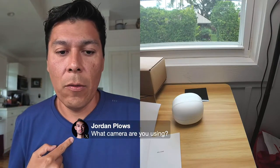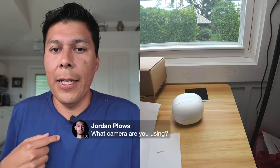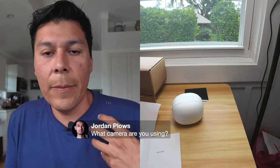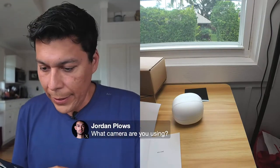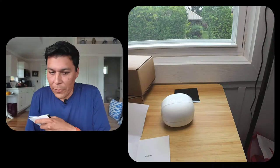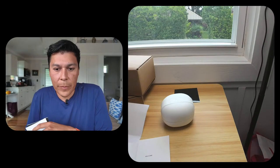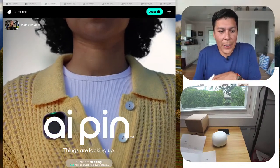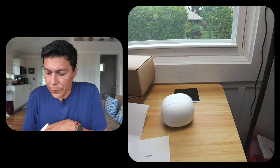I also have a Rode Wireless Pro with a lavalier setup so you can hear what's going on. I'm using Ecamm Live which lets me set up split screens and different camera work. It also allows me to pull up the website so we can look at the user interface.